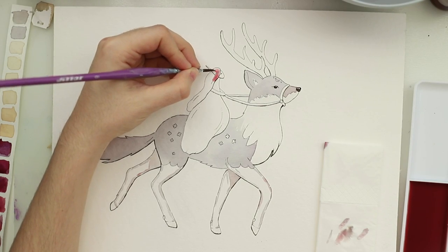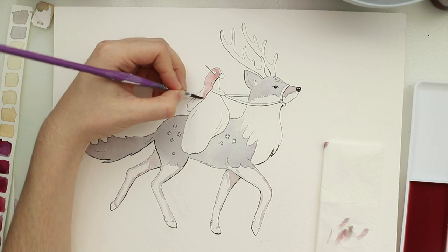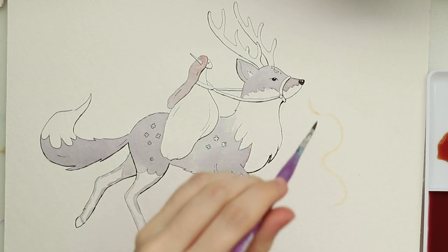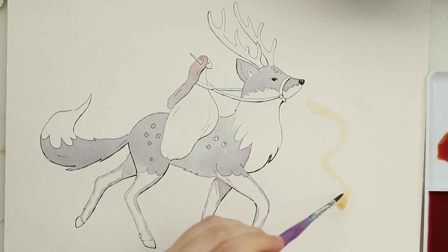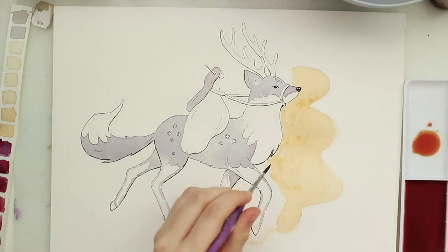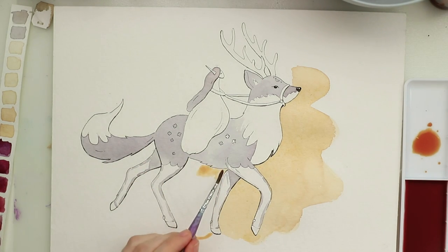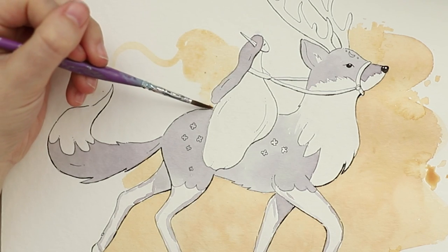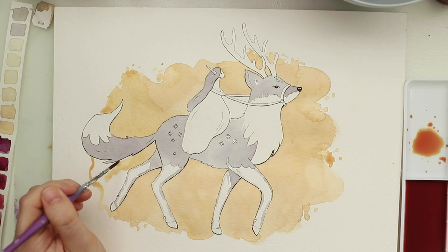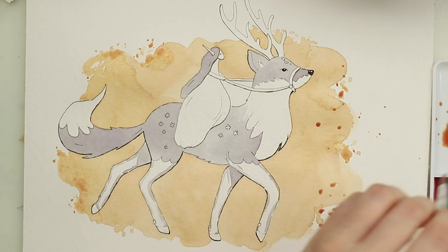I wanted to make this elf quite simple — I wanted her to look like a flower petal. Then I had this very beautiful orange color and I wanted to do the background. I thought it would look cool if they were kind of running through this magical smoky color splash. I don't know what it really is but I think it looks kind of cool. Oh my god, I love this color palette so much.